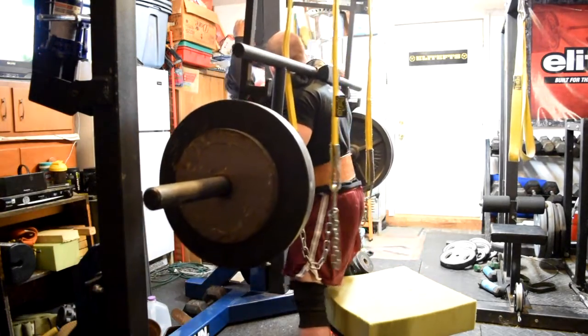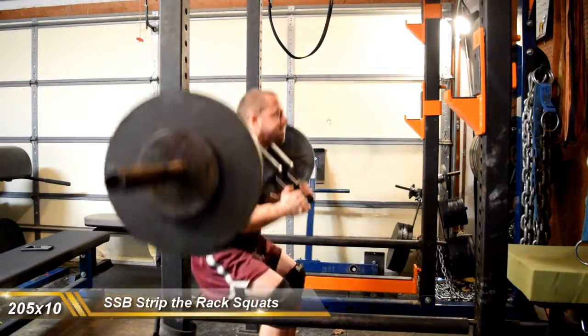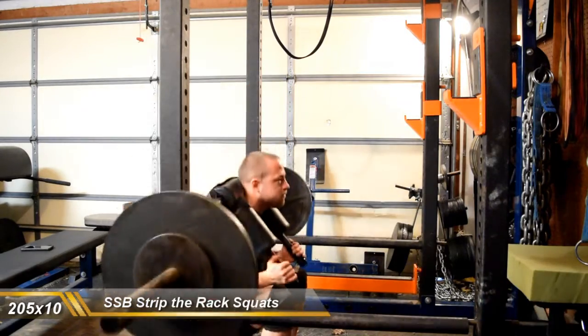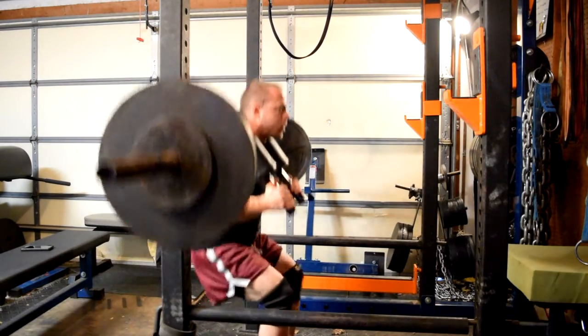Then I did two strip-through rapid squats with my safety squat bar, which I've shown before. Kind of gave me a little bit of quad work in. I said I put more hamstring work in, but I still got my quads a little bit. And then I followed this up with some more hamstring and lower back abs — all that fun stuff.